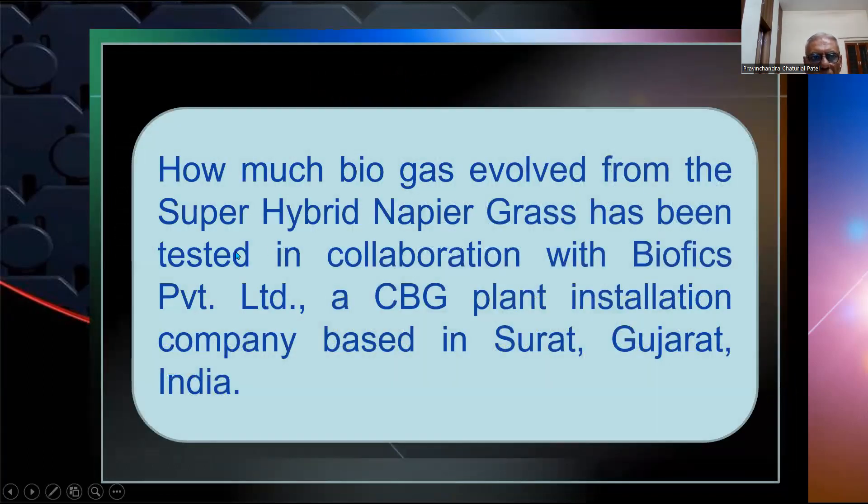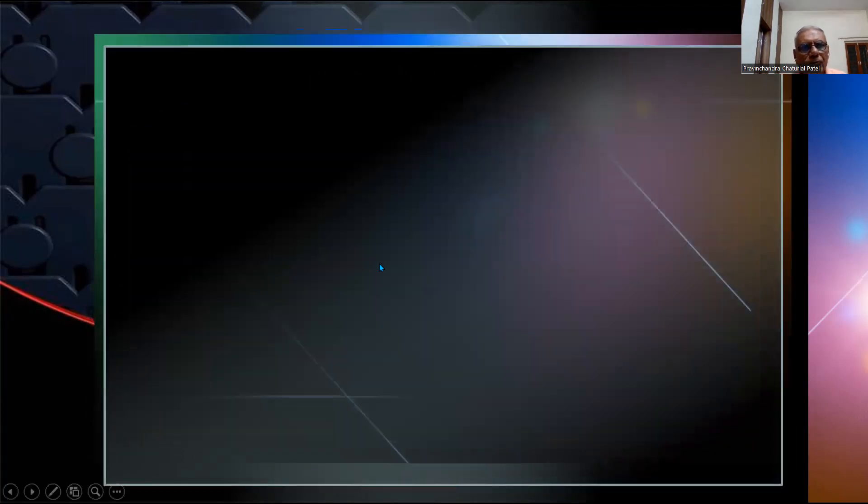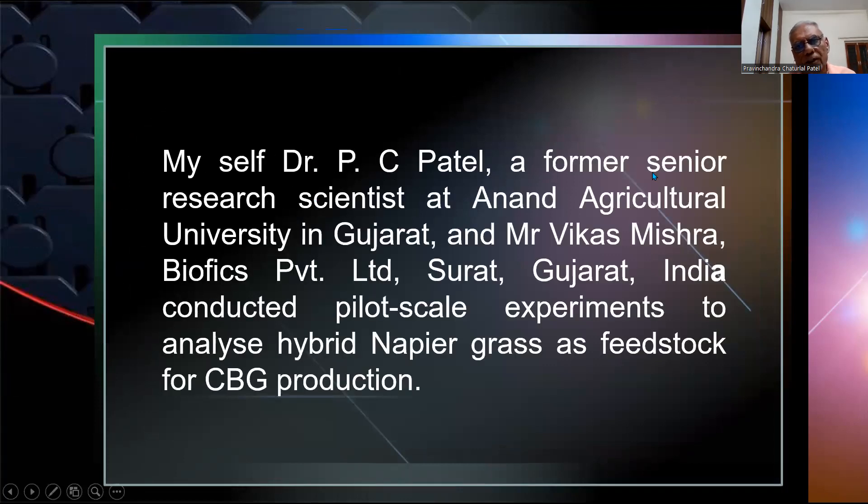To determine how much biogas can be evolved from super hybrid napier grass, a study was conducted in collaboration with Biofix Private Limited, a CBG plant installation company based in Surat, Gujarat, India. Dr. PC Patel, former Senior Researcher at Anand Agricultural University, and Mr. Vikas Misra, Biofix Private Limited, Surat, conducted a pilot-scale experiment to analyze hybrid napier grass as feedstock for CBG (compressed biogas) production.